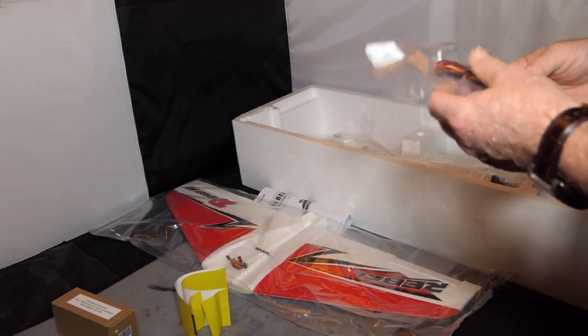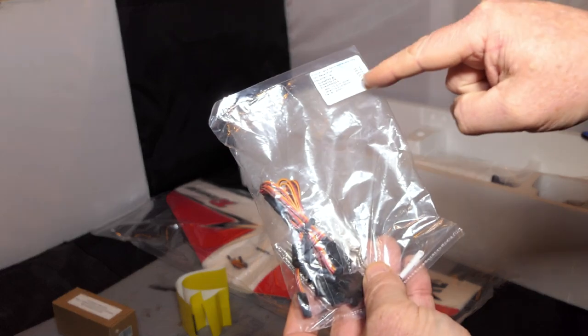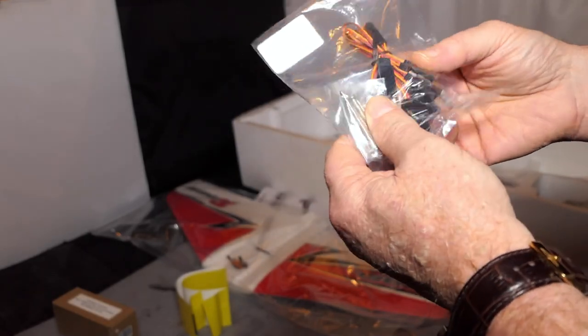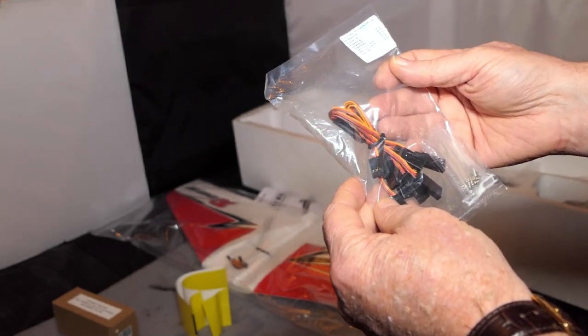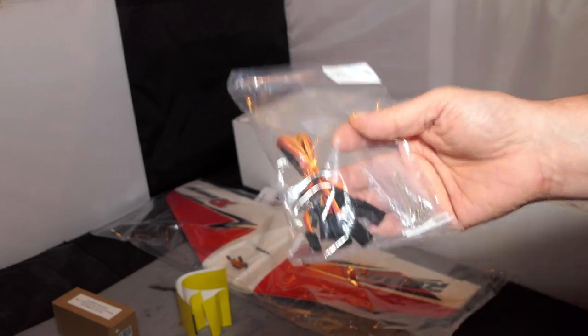Here we have a goodie bag, and with Free Wing they actually print on the bag what's inside. It's got different screws, a few clevises, some connector wire leads of different lengths. We'll look at those in more detail when we do the build.